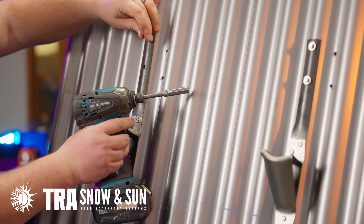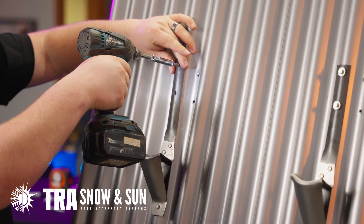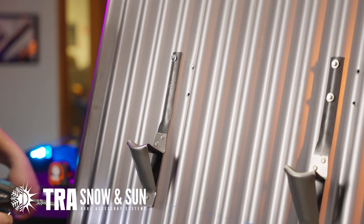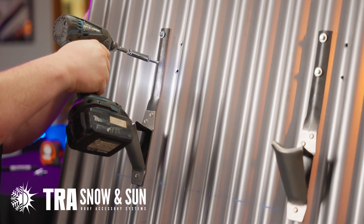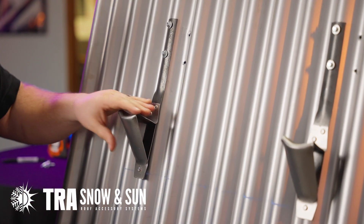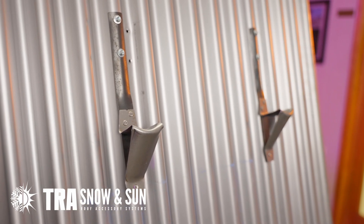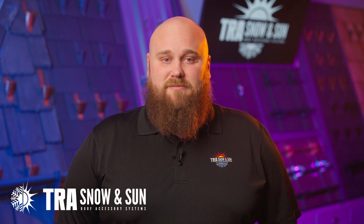We have pre-drilled this. That concludes the install of our I-Apex Valley Bracket on some corrugated metal panel. If you have any questions, please reach out to us. Thank you.